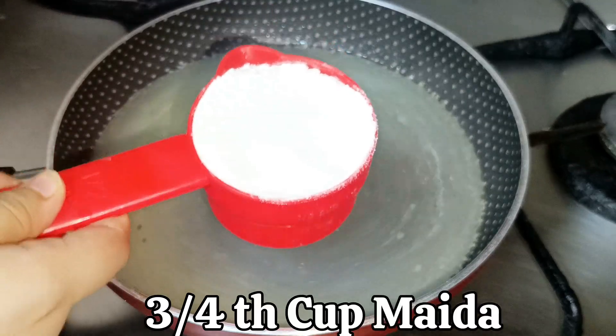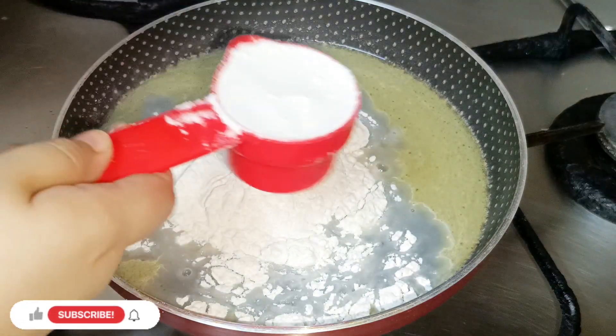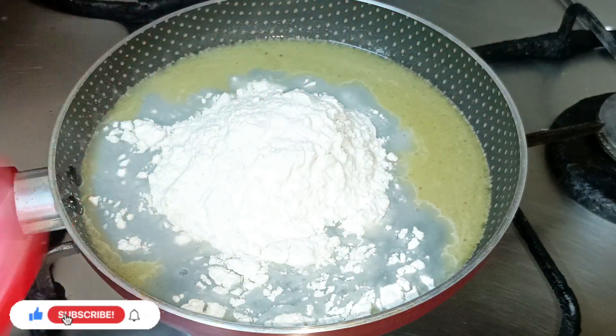Then you need to add 3/4 cup of maida and stir it continuously. I have added it in 2 parts — first half a cup and then one fourth cup.